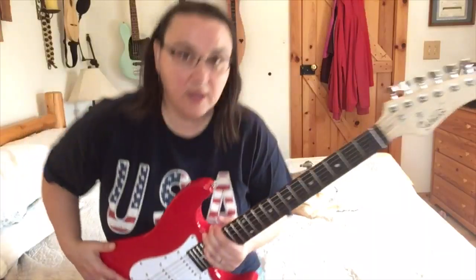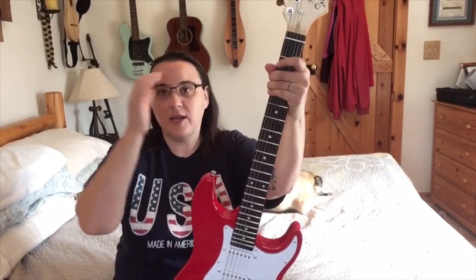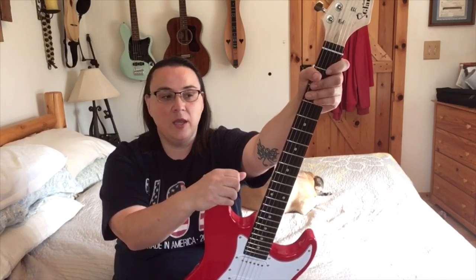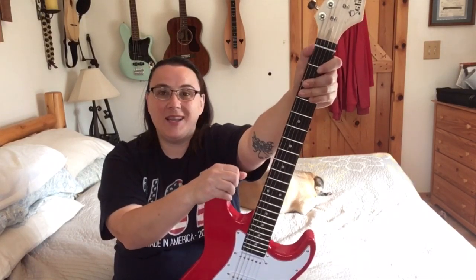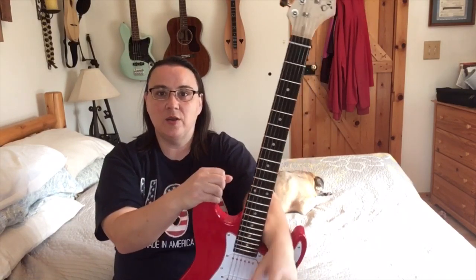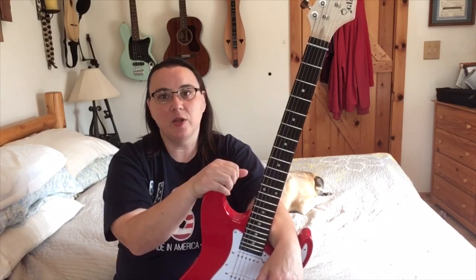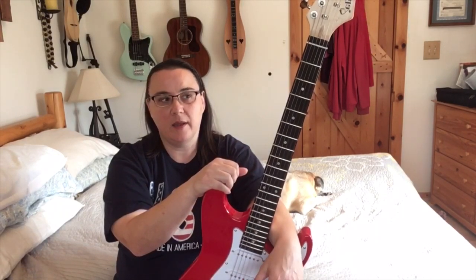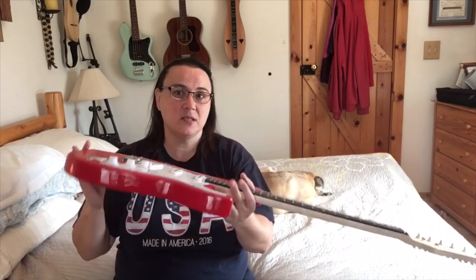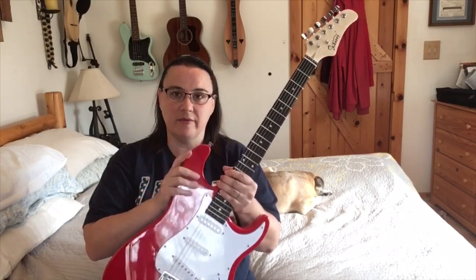To get all this fixed you'd have to take it to a luthier. A decent setup is usually around $40, and sometimes more. They might also want to put on a whole new nut, so you're bumping up towards the Squier Bullet price. From watching reviews, a Bullet would probably be better than this.